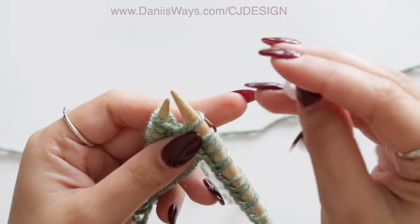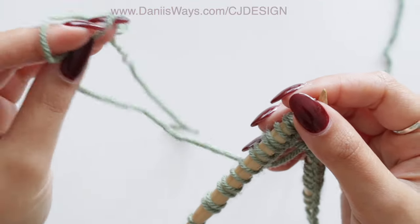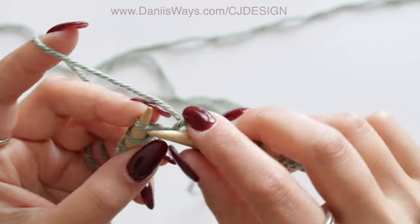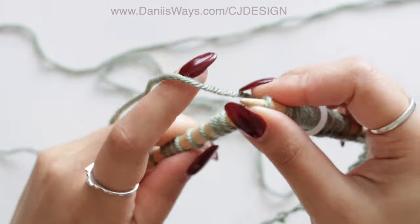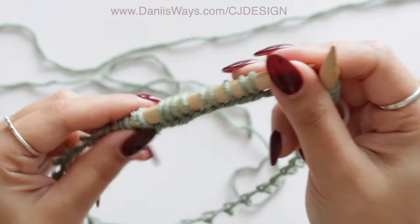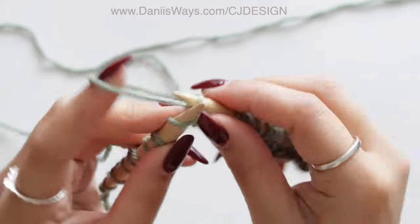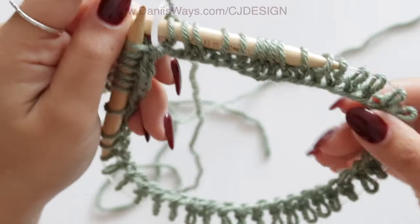Place your stitch marker or round counter and we're going to start knitting. As you can see, I have a little extra yarn here — don't cut it because we're going to use that to close the hat. This pattern is super easy: we are just going to do the stockinette stitch all the way around for the entire project. The first row might be a little tight, so don't worry — just go slowly and make sure you don't drop any stitches. After the first row you'll have a better experience with your needles.